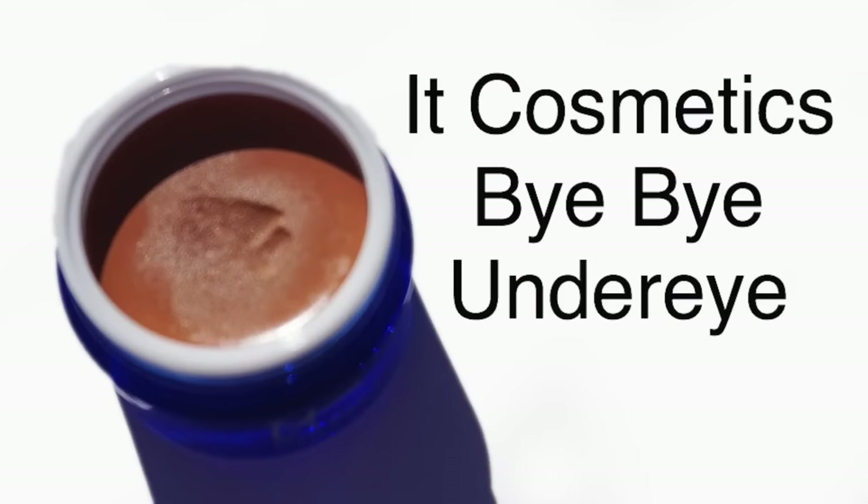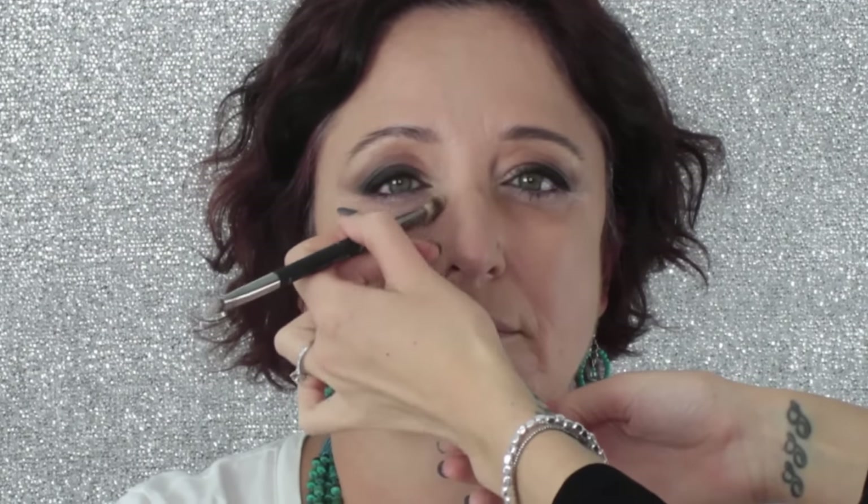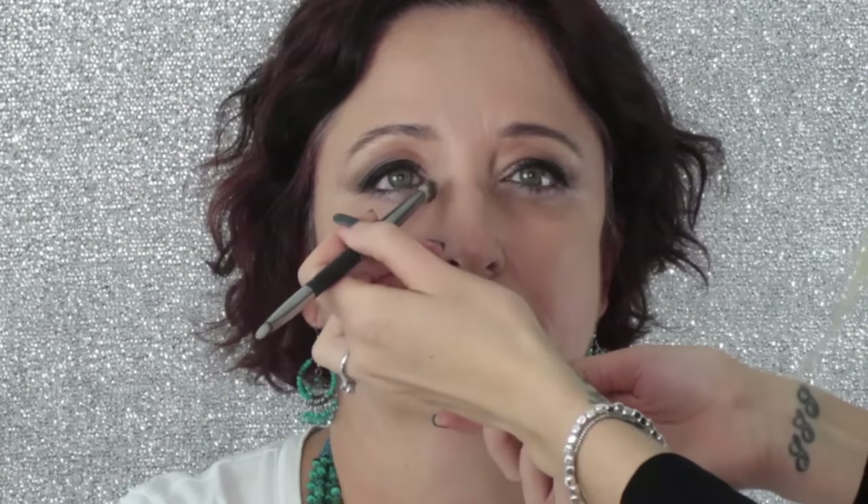Moving back to eyes for a second — I'm going in with another miracle product from IT Cosmetics: the Bye Bye Under Eye Corrector Concentrate Cream. It's a really orange cream that cancels out any blueness underneath the eyes. Sue doesn't have a lot of blueness but she has a little, so I'm colour correcting first and then applying a brightening concealer on top. If you go straight in with a brightening concealer, the blue will show through and actually be highlighted. So make sure you colour correct before you brighten underneath the eyes.